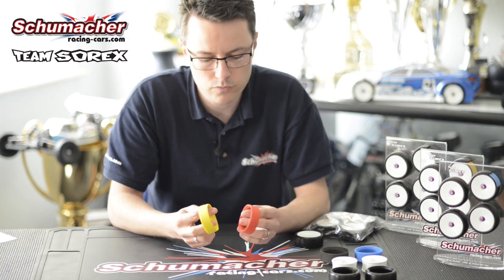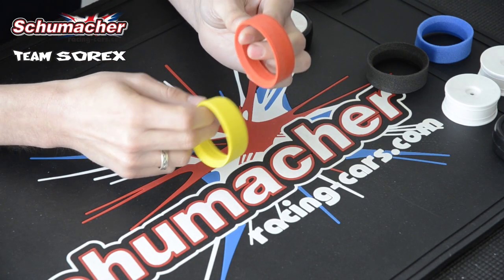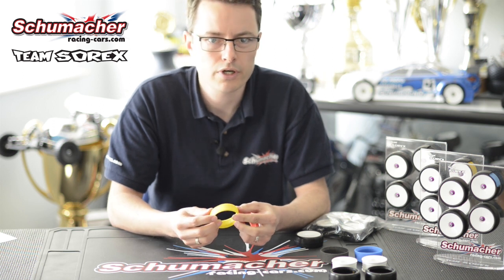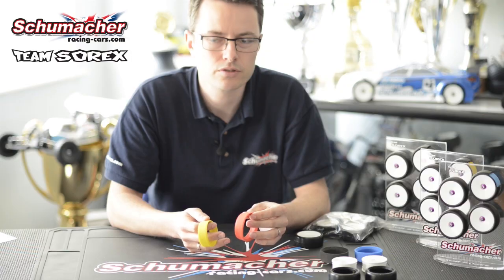With the inserts, we've got two different types of rubber inserts. We've got the soft insert, the yellow one, and the medium insert, the red one. Much the same as the wheel, the yellow insert is used for low traction to medium traction conditions. The red one is used for high traction or high temperature conditions.